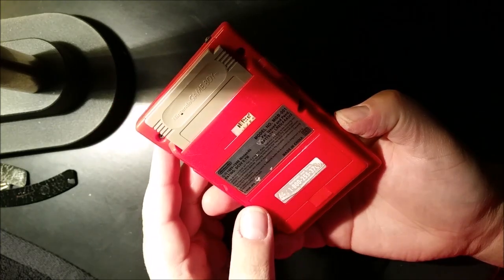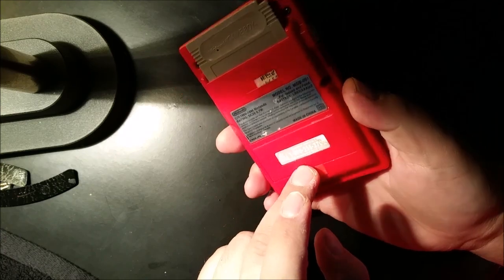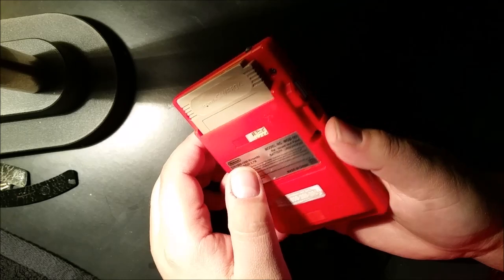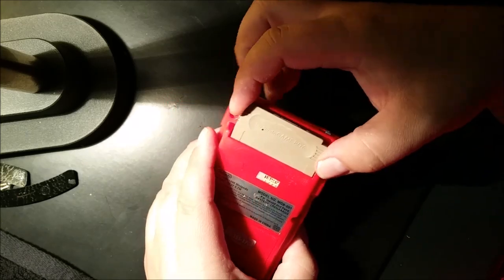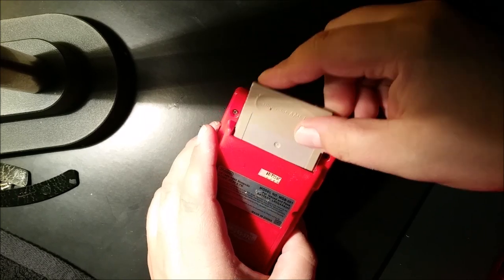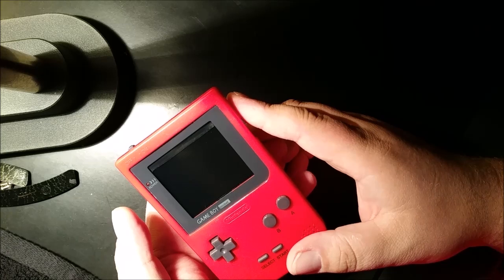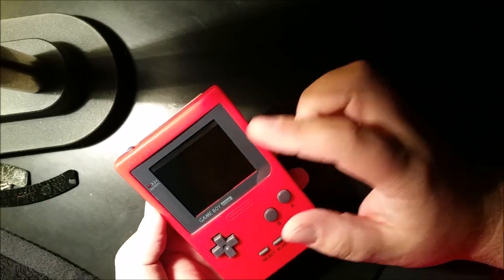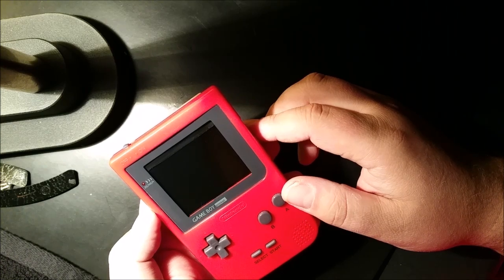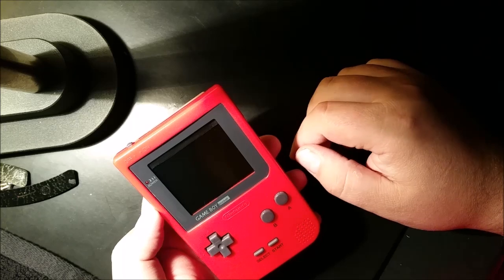And that's pretty much everything here. The battery compartment is sealed. You have a fake cartridge in there to cover up the Raspberry Pi and access the SD card. Two and a half inch Adafruit composite LCD — doesn't quite fill out the height, so there's a little bit of a black filler in there.